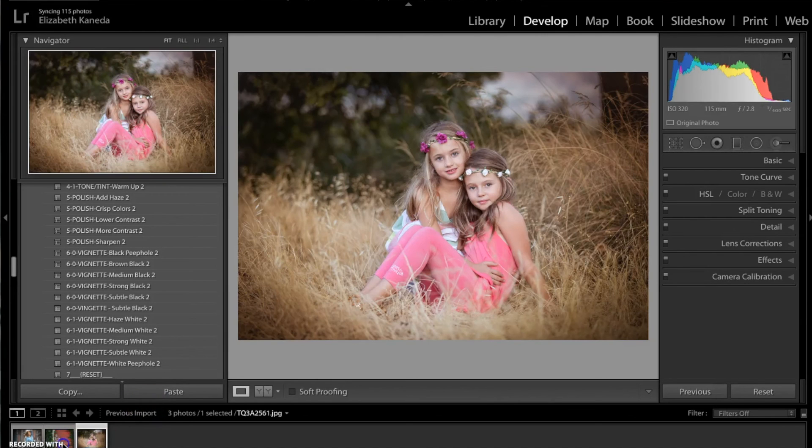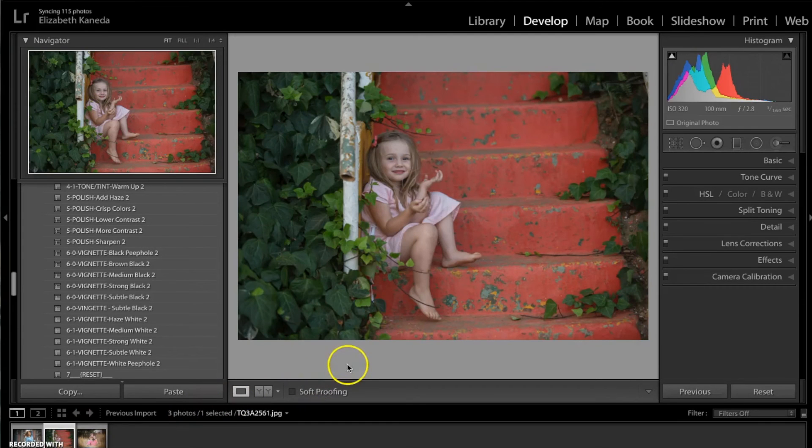So we're going to go into a third photograph now. This photograph is really kind of a mix of colors — we do have the warm red color in the steps and then we have this nice green, cooler colors around the side. In this case you could really go either way, but I think for this photograph I'm going to go with a kind of warmer tone because I think it lends itself to the photograph.